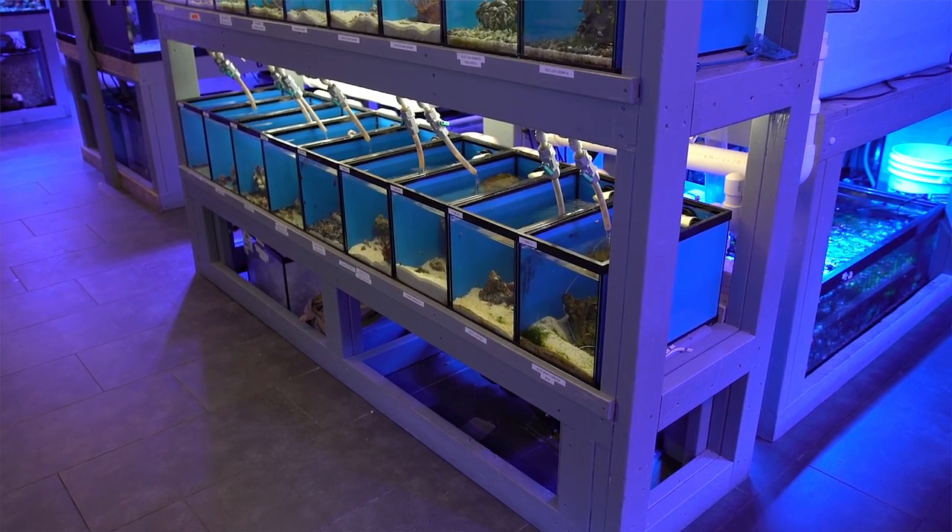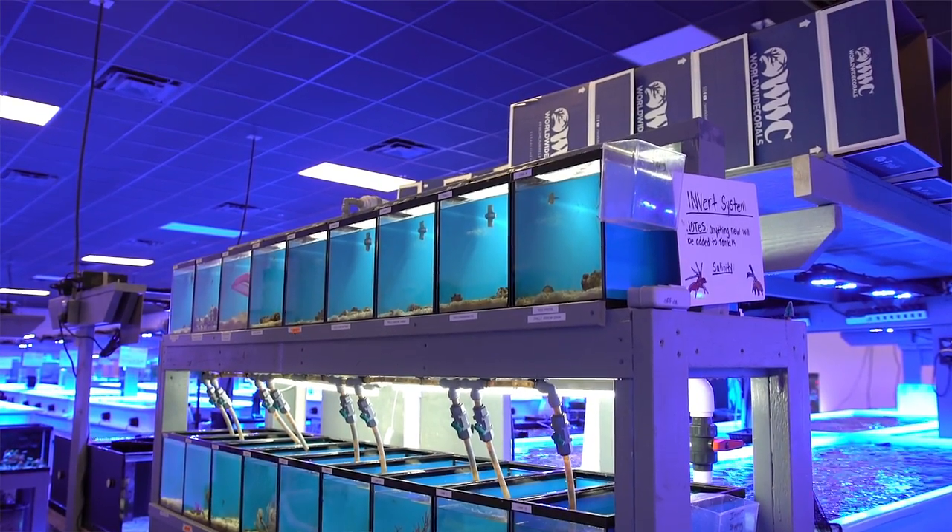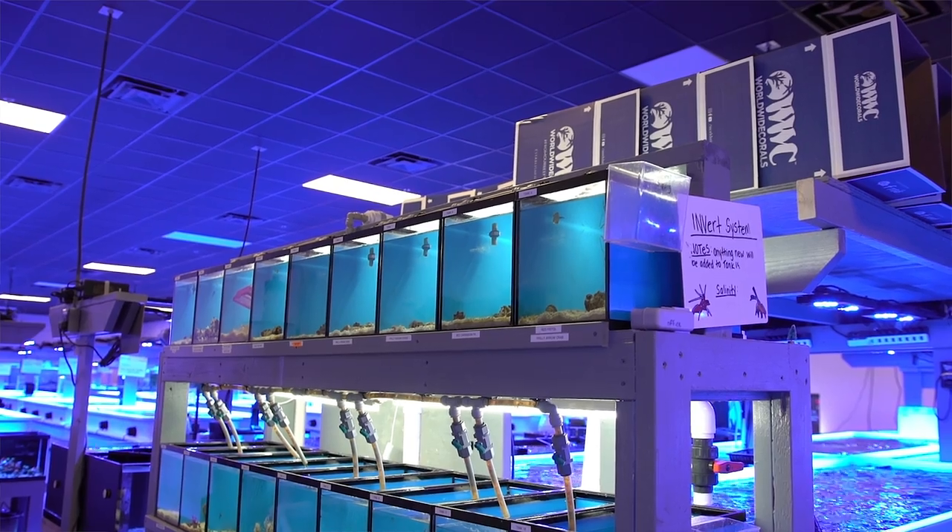The inverts on our website are housed in their very own invert system inside our coral farm. They're kept separate from fish to help reduce the chance of cross-contamination from parasites.